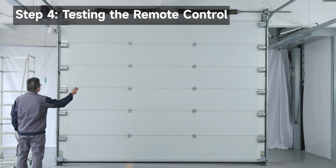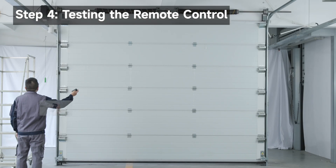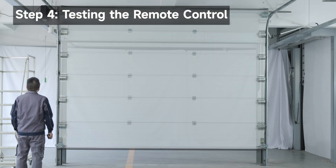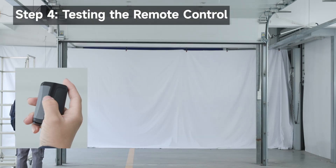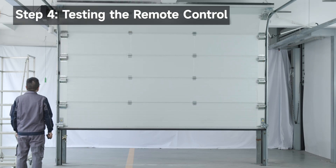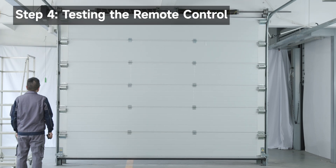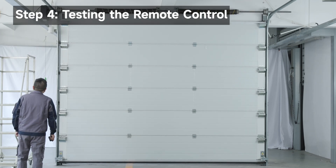Test the remote control. When the garage door is closed, press the button — the garage door opens until it reaches the limit position. When the garage door is opened, press the button — the garage door closes until it reaches the limit position. The remote control is pre-paired at the factory. If it does not work, pair it by following the steps below.